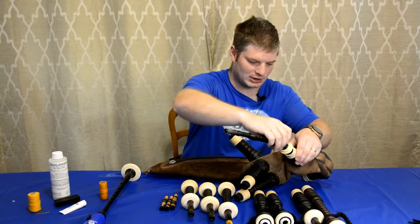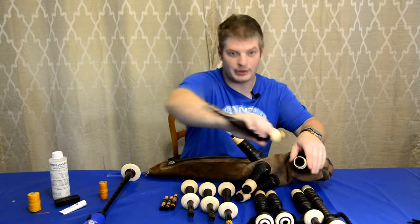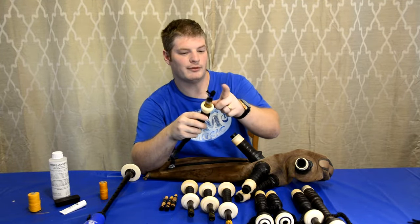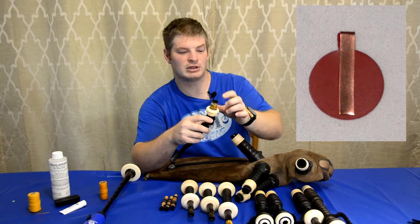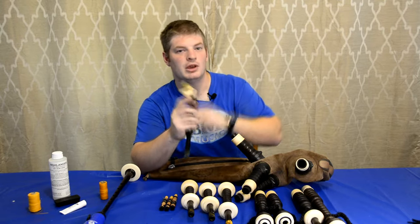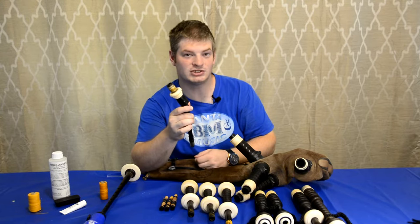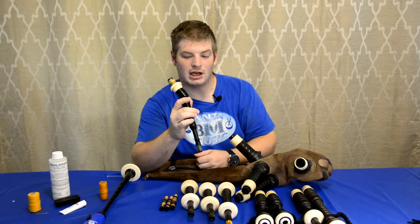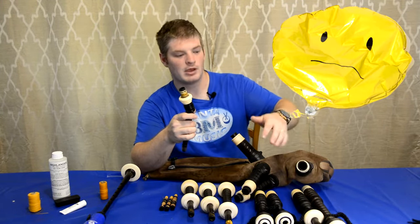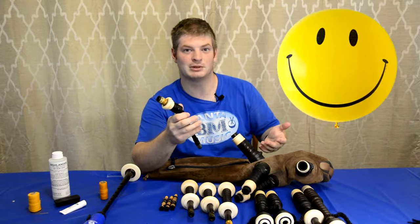Put it into the blowpipe stock here. One thing I'll mention before we carry on: if you do not have a valve on this thing — it's a little round piece of rubber that goes over top of your blowpipe with a little copper staple on the side — I highly suggest you get one, because the valve will keep the air you blow into the bag from coming back out.